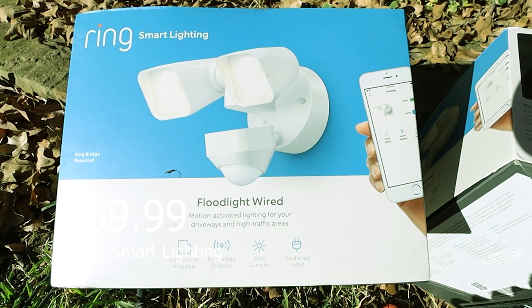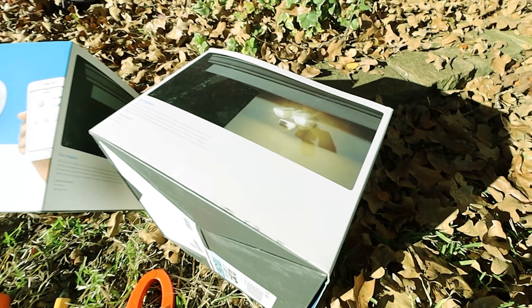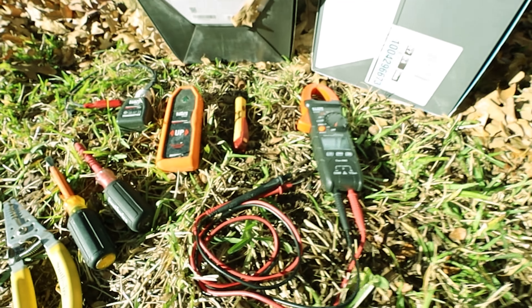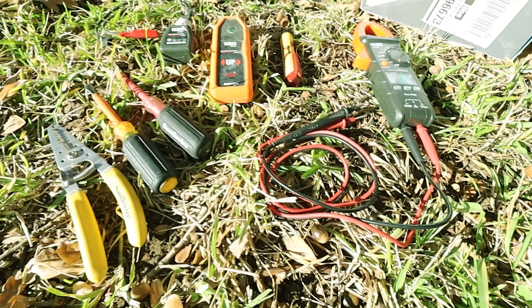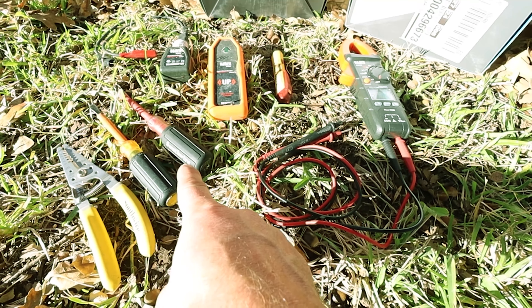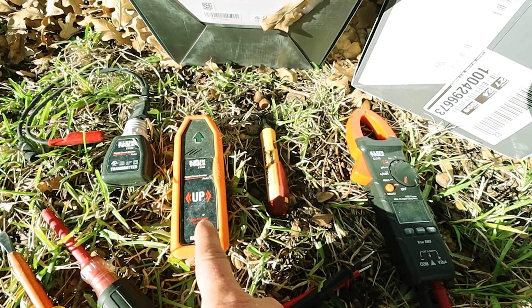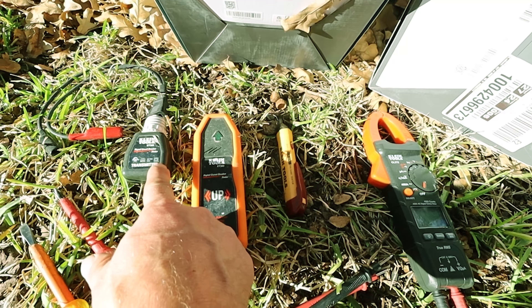Today we're going to install the Ring smart lighting floodlight, which is wired. We're going to do four of them today. Here's what they look like, and here's what you'll need: wire strippers, a flathead screwdriver, a Phillips head, and for safety a circuit breaker finder with a transmitter.